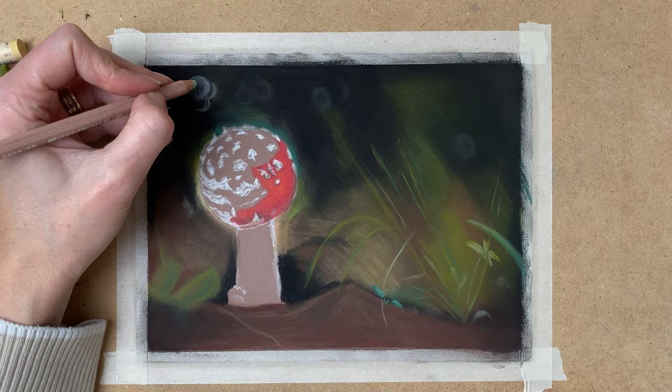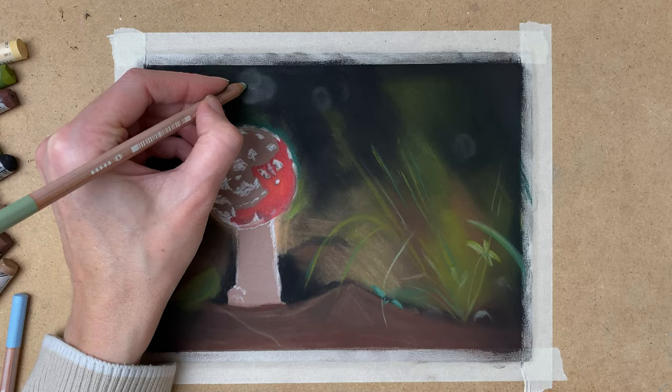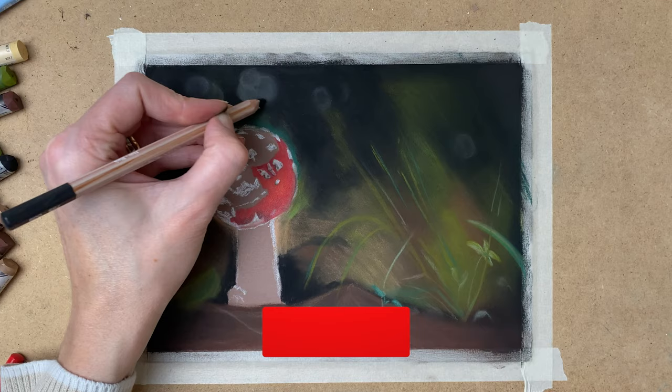Now I work a little more on my bokeh background. Again I'm just drawing in some circles and blending them out. I use various colors for this — light blue and green, and some black to define them more.